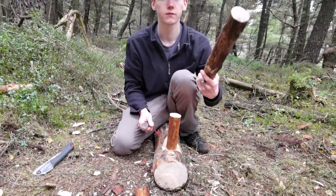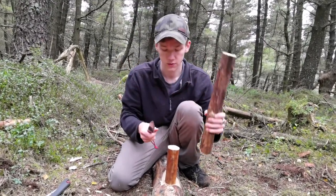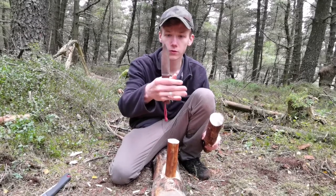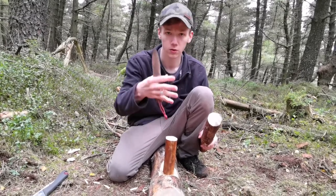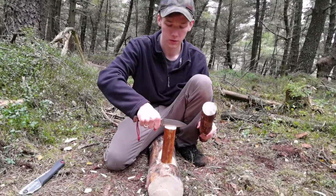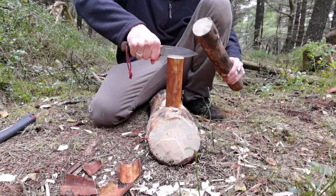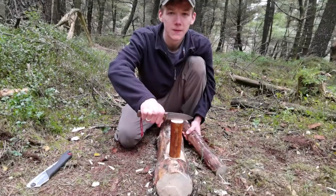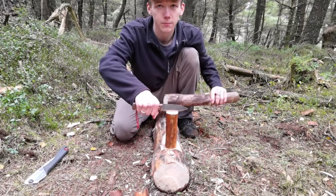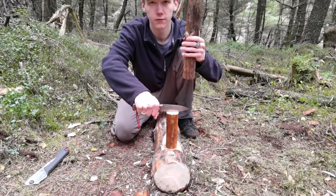Get yourself a hefty log, branch, or stick — something heavy. Start by holding your knife firmly in your preferred hand, place the knife on the piece of wood with enough distance either side and in the center. Make sure your knife isn't anywhere near anything important and you're not going to hurt yourself. You're going to want to hit your knife right in the middle.